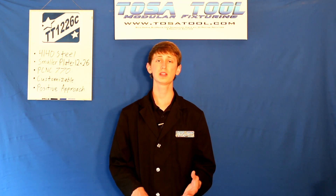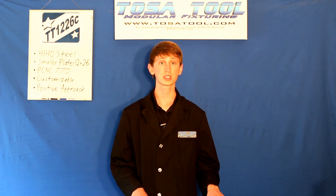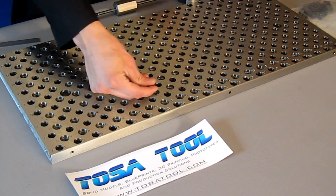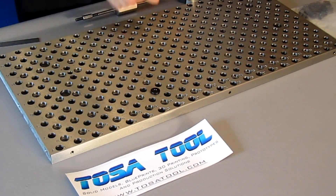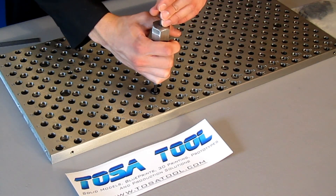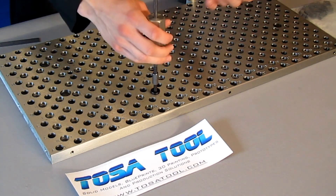The threaded and counterbored holes allow for clamping and locating. The two custom vise locating pins I mentioned are for the Tormach Machinist vise — pins for other vises are sold separately. These have a 1/4-20 tapped hole in the center for easier removal with the TosaTool pin puller.